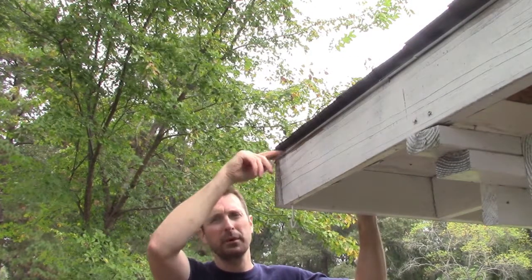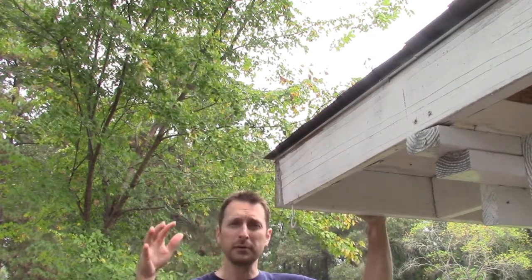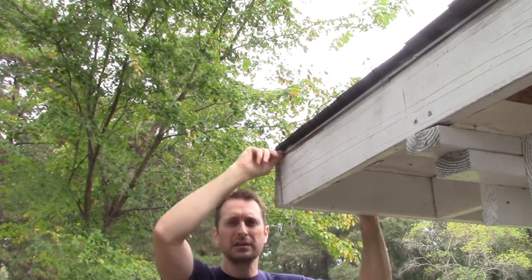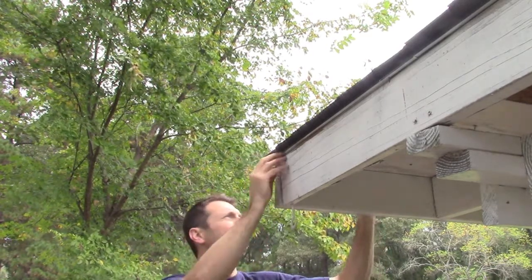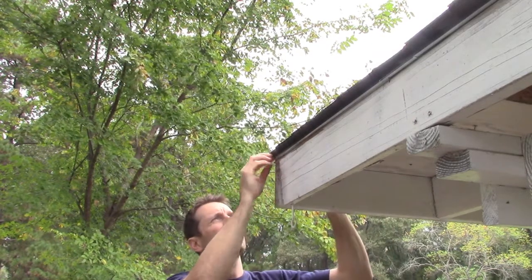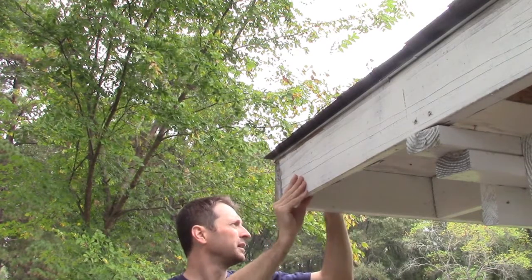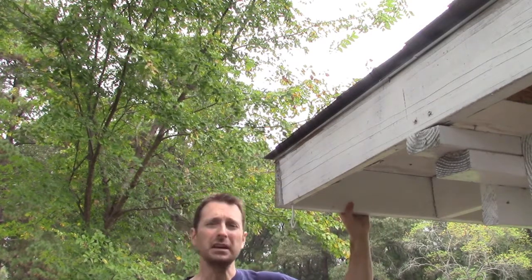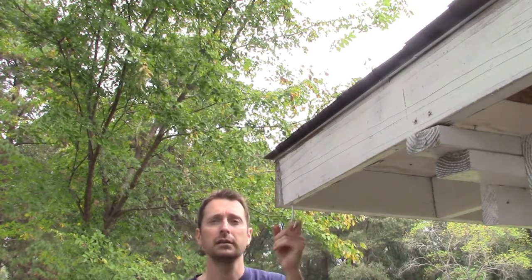We've got our other drip edge piece in here — it's tucked under the first one. I couldn't show you while doing it because it's incredibly flimsy and really easier to do with two people. The gauge of the metal is not that much so it flexes all over the place and I had to manipulate it into position. But we're hitting right on the corner, it looks good, and it's going down the fascia board on this side.